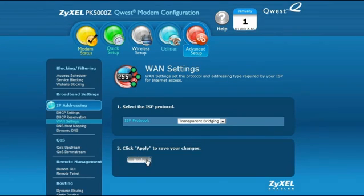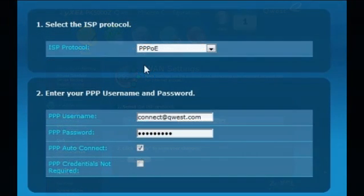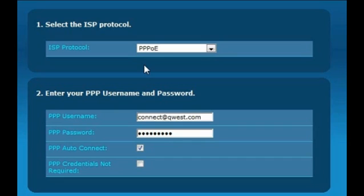The PK5000Z will save your settings and enter Transparent Bridge mode immediately. Once your PK5000Z is bridged, if you're using PPPoE from Qwest, you'll need to program your PPPoE username and PPPoE password into your existing home router so that it can obtain an IP address from Qwest. Consult your router's manufacturer for more details on how this can be done.